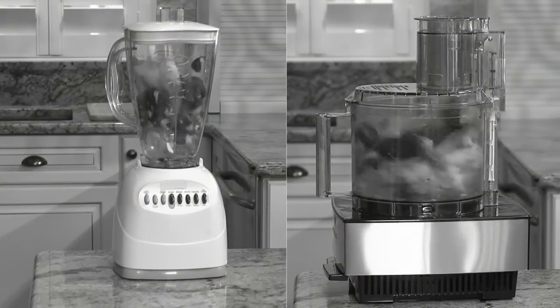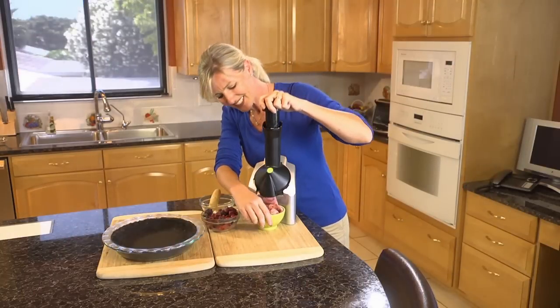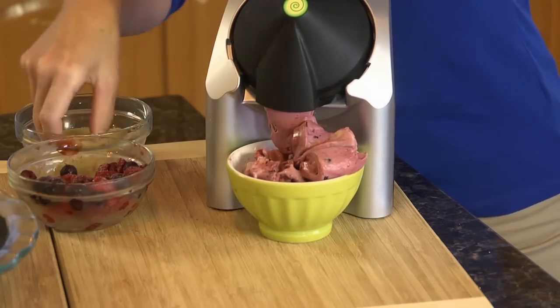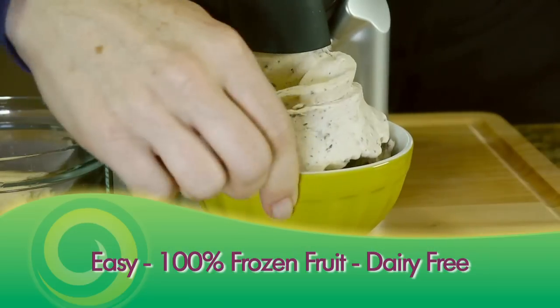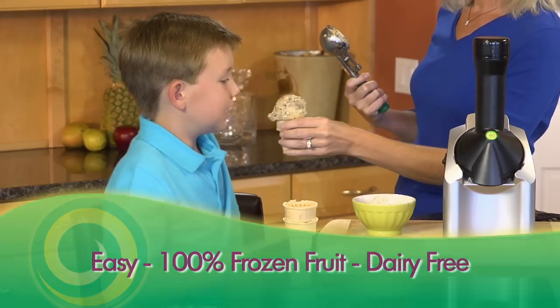Unlike a blender or food processor with a single blade that shreds frozen fruit, Yonanas technology grinds and emulsifies 100% frozen fruit to create a treat that looks, tastes, and feels like soft-serve ice cream in seconds. Easy, delicious, and dairy-free.